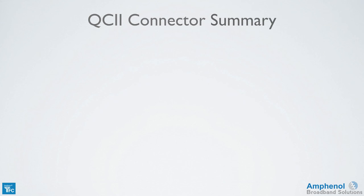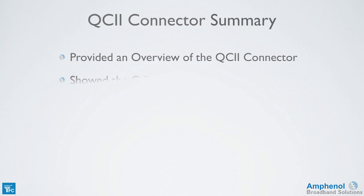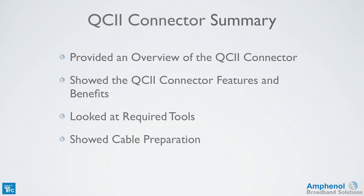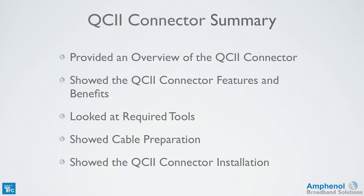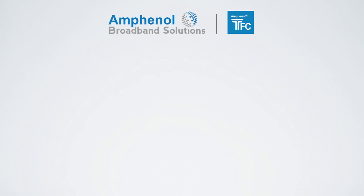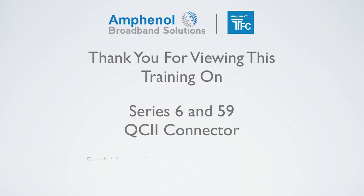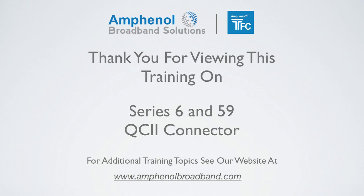Let's review what we've covered in this training session on the QC2 connector. I provided an overview of the QC2 connector and showed the QC2 connector features and benefits, such as the triple weather seals and continuous ground. We looked at the tools required for prepping and installing a connector, and I showed the proper cable preparation steps and how to successfully install the QC2 connector onto the cable. Thank you for viewing this training on the Times Fiber Communications Series 6 and 59 QC2 connector. For additional training topics, see our website at www.amphenolbroadband.com.